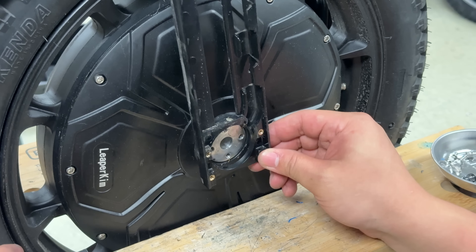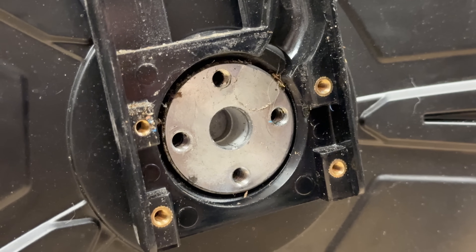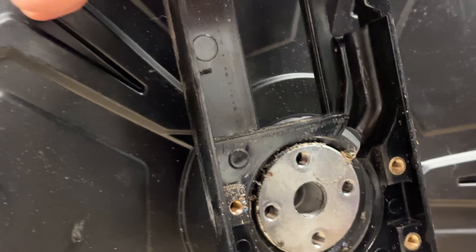There you go — that's the axle. It's beefy. The bearing is well sealed — the bearing is under there, completely sealed. Very cool.